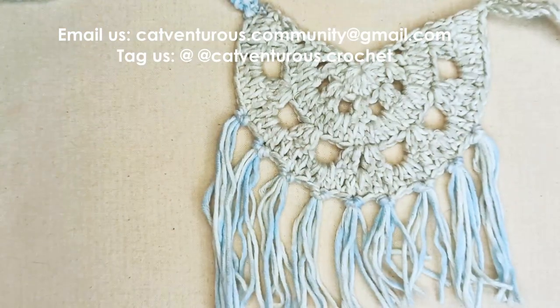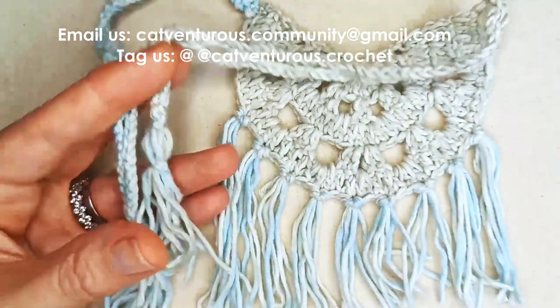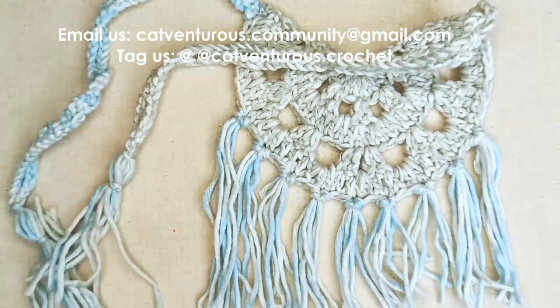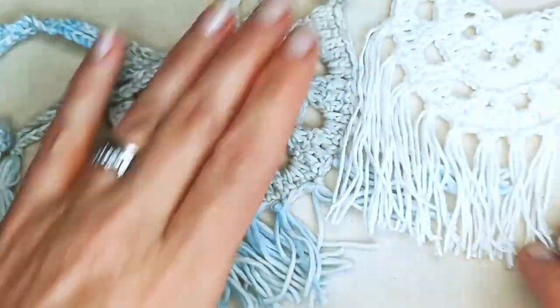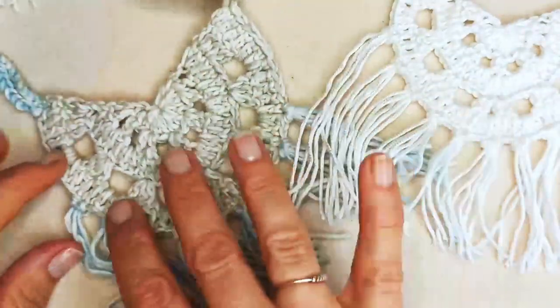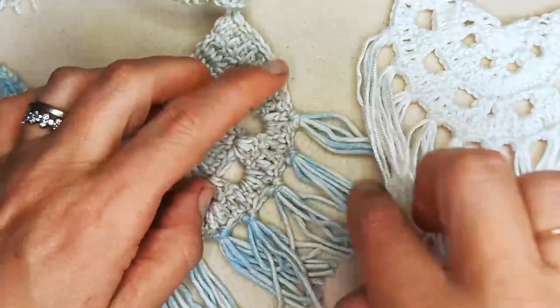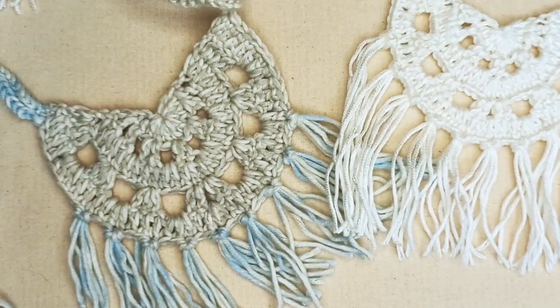I'd love to see how you've decided to work out your bandana — send your photos to catventurous.community@gmail.com or tag us on social media at catventurous.crochet. There are my two versions — the bamboo version which is really beautiful, and the cotton-acrylic version which is a bit larger and more bulky but I like that look too. Thanks so much for being here and we hope to see you soon!